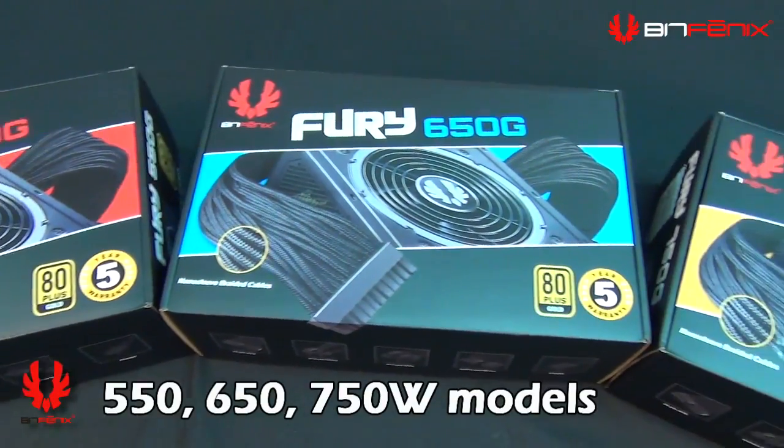So here we have the 550, 650, and 750 wattages. Let's open one of them up and take a look at the internals.